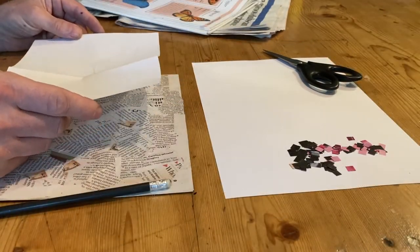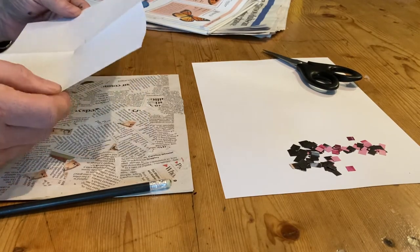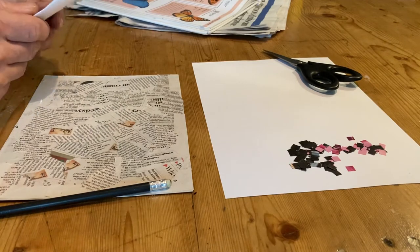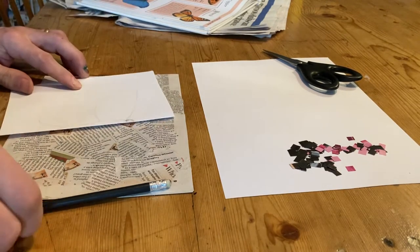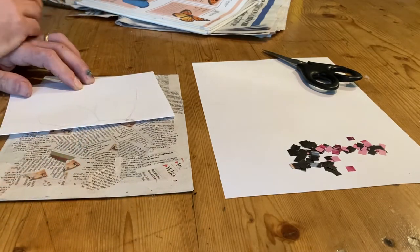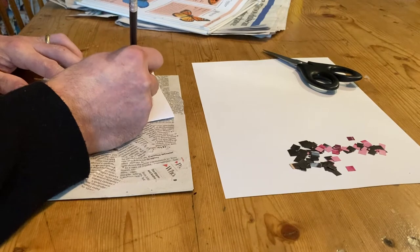I'm at the stage now where I need to draw my butterfly. I've got a piece of paper, folding it in half, and looking at my image of the butterfly, I'm just going to draw that out.